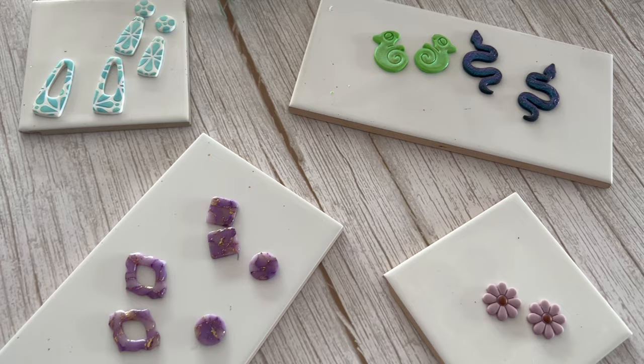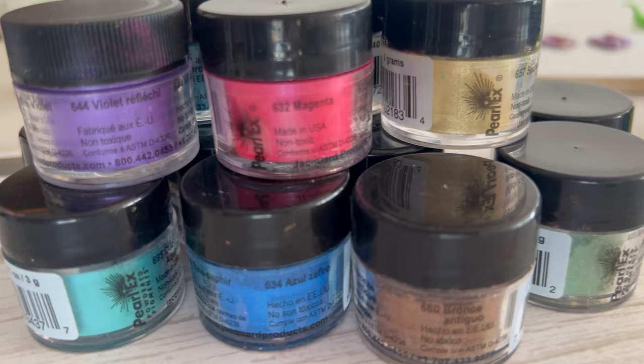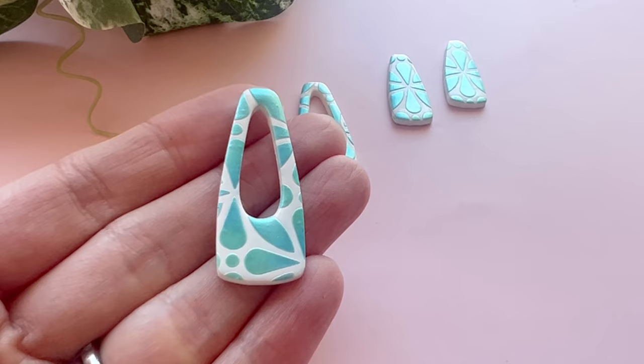Now if you haven't used these before, they are fabulous. If you follow us on our socials, you will know that we are slightly obsessed with them because there is so much you can do with them. I'm going to be running through a few different techniques today — coloring your clay with them, doing some stencil art, and showing you some really cool chameleon powders.